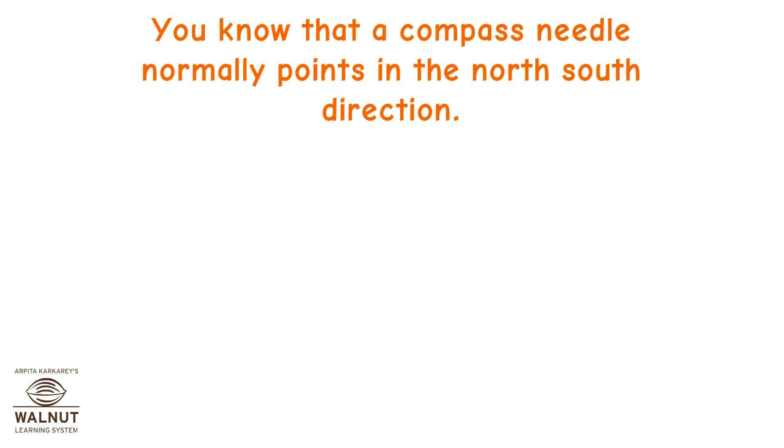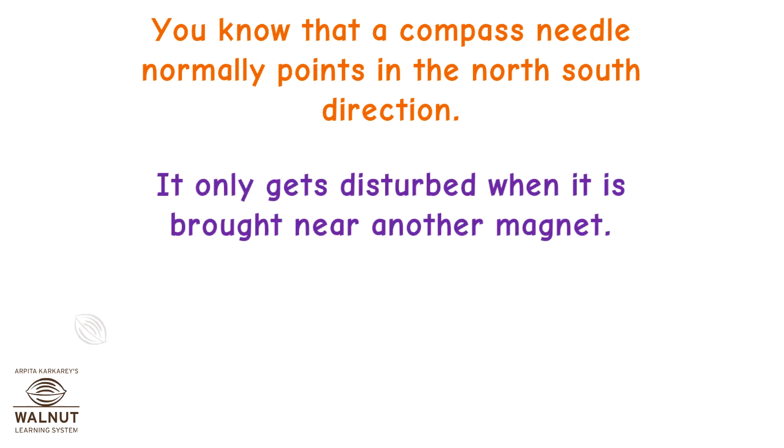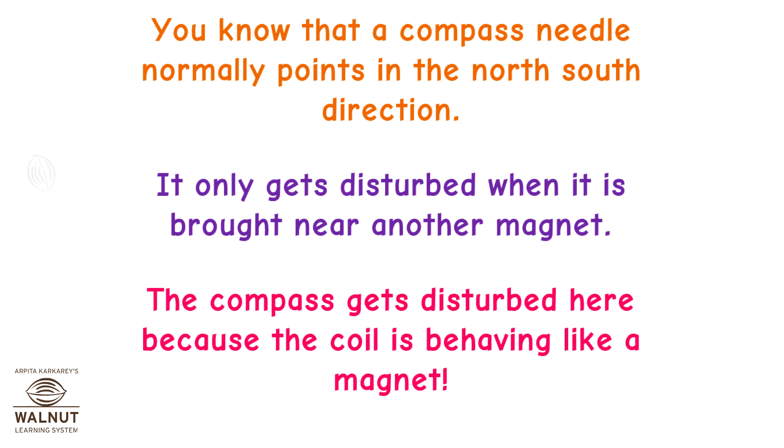You know that a compass needle normally points in the north-south direction. It only gets disturbed when it is brought near another magnet. The compass gets disturbed here because the coil is behaving like a magnet.